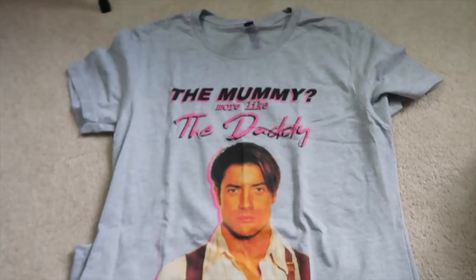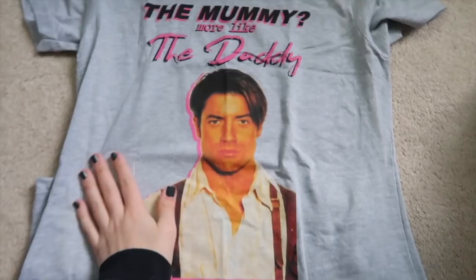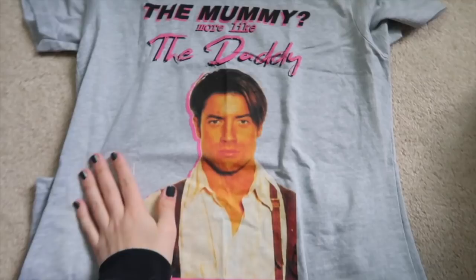I want to show you my new shirt — my friend Brittany on Instagram ordered it because we're both obsessed with The Mummy. She gave it to me because it was too small for her. It says 'The Mummy — more like the Daddy,' and I love it so much. Rick O'Connell — it's just amazing. I'm excited to wear it this weekend.